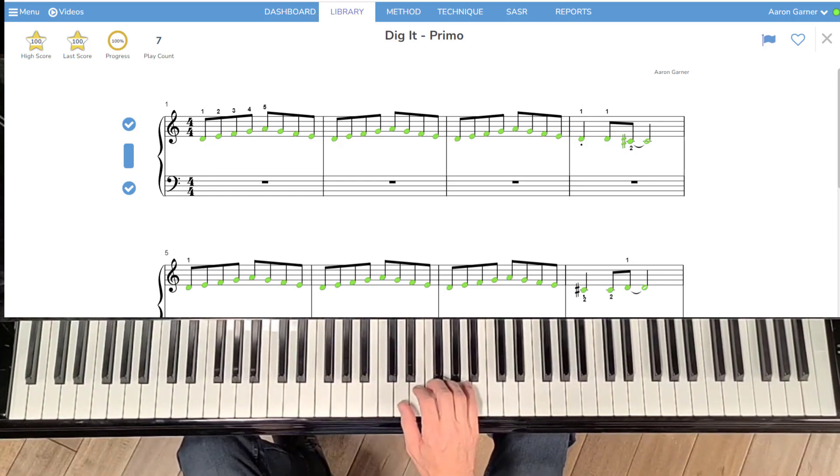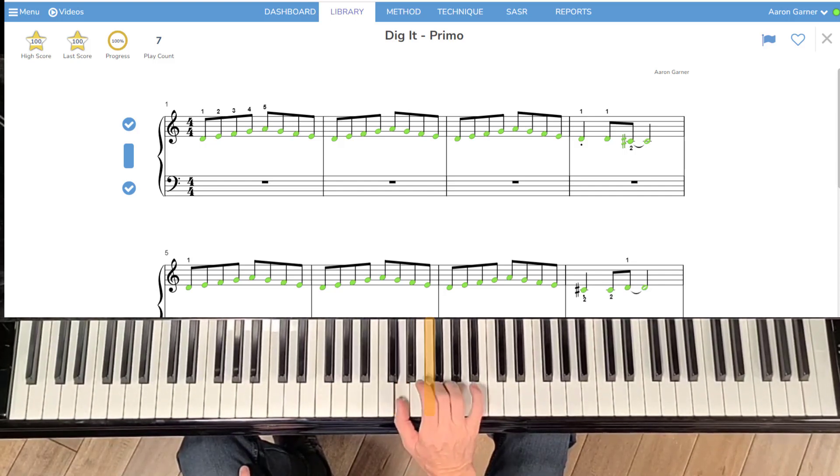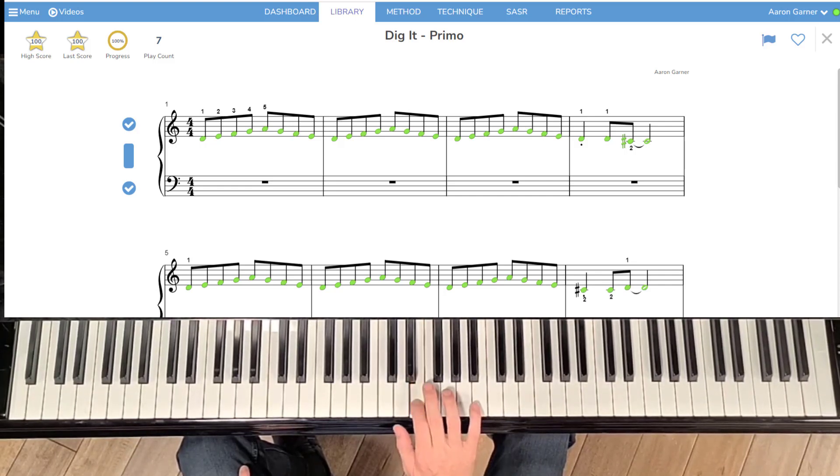Then we have the middle section, which is the D to the F: D, F, D, F, and E. Repeat.